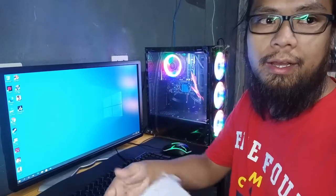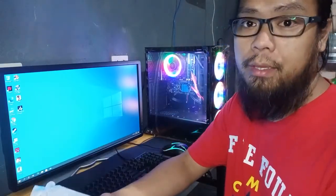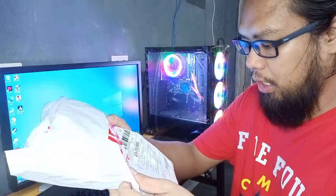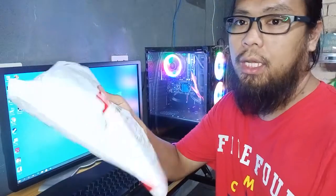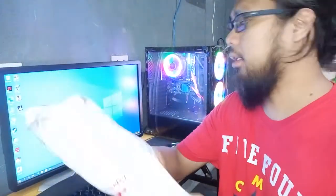So for this video, we are going to unbox an affordable gaming headset. The product is the Bad Wolf Aura 2. On Shopee, it's only 299. They say it's a gaming headset.